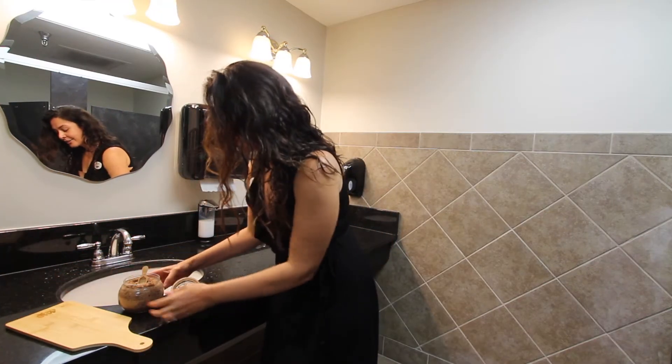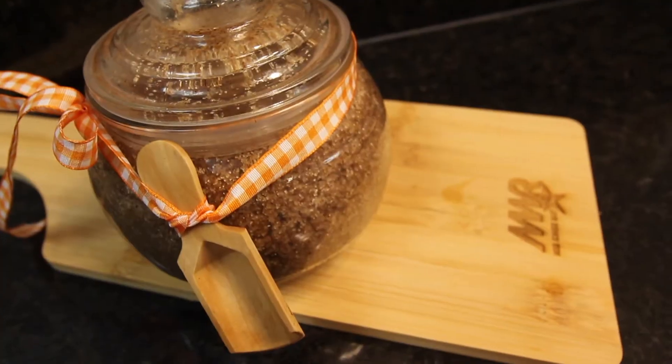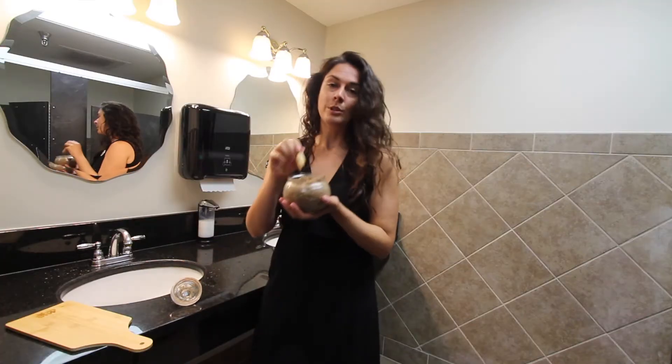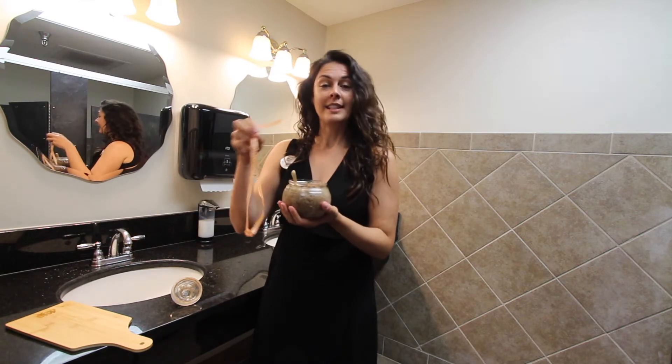We've also got a craft class — those are coming back with visual impact. You're going to get all the supplies to make this really adorable and wonderful smelly pumpkin spice scrub. It comes in this container with a really cute little wooden scoop, and some ribbon and things to decorate it with.